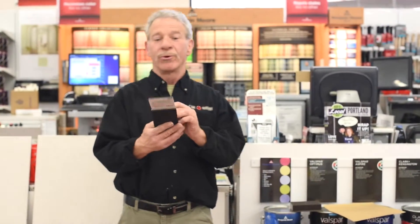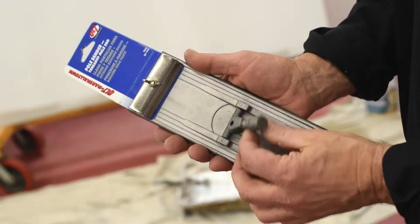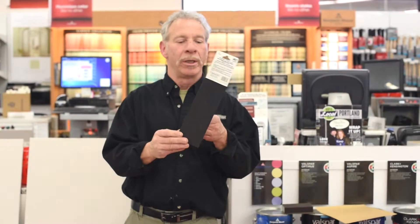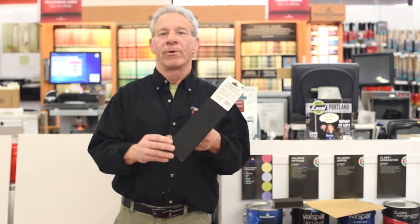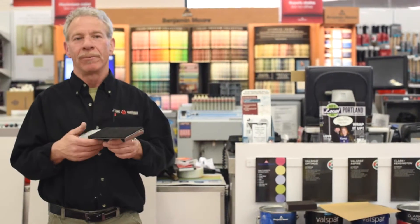And then if you're attempting to do all your rooms or a majority of the rooms in your house, there's a pole sander that you put the sandpaper on — it goes on any household broomstick or pole. This will make your life a little easier, a lot more efficient. You can do three or four rooms probably within 45 minutes and you're ready to go.